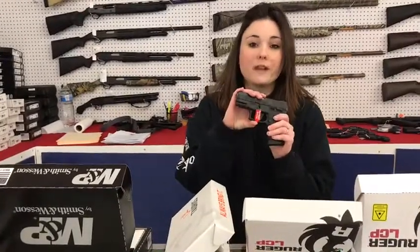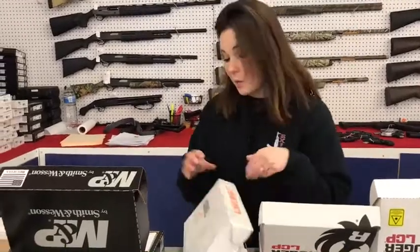Taurus PT-111. We've got them in black, FDE, and black and stainless. They're going to start at $200 plus tax and go up.